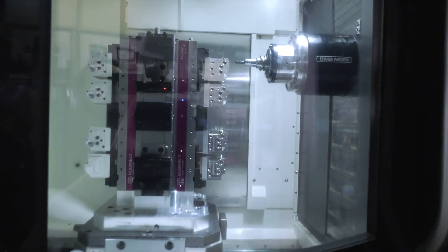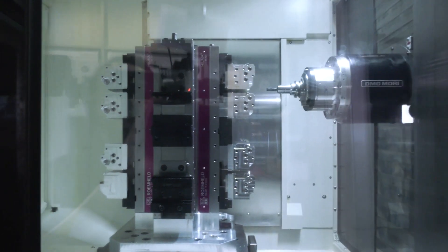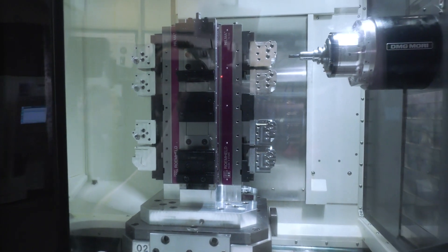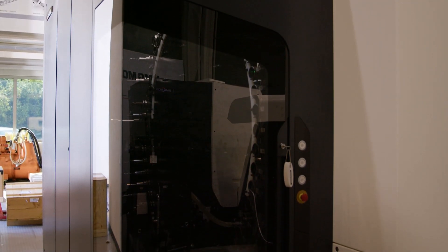You've got a 20k spindle, it can run at 60 metres rapid. The pallet is 500mm squared and you've got a swing diameter of 800. When you look at the size of the machine, you've got two pallets there. I understand that you can have over 200 tools on this machine — that's quite impressive, isn't it?